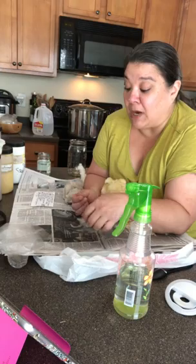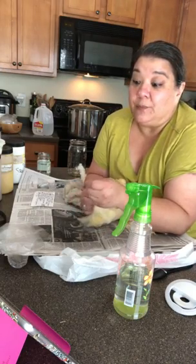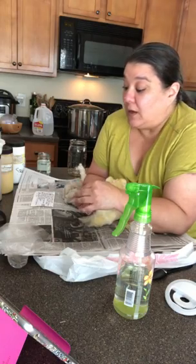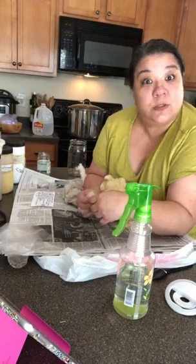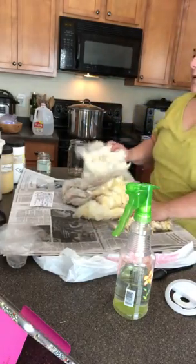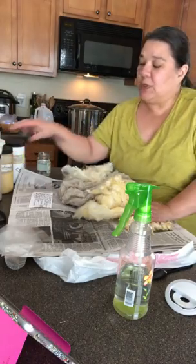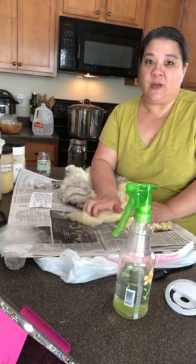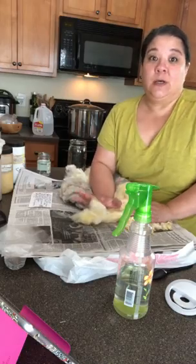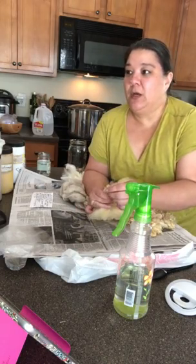If you have any questions, post them in the live chat — I can see them. If you're watching the replay, put them in the comments below and I'll answer them there. Now, the dyes I use — I'm going to share how to dye protein fibers, meaning any kind of animal hair: wool, silk, alpaca, mohair, dog hair, anything like that.